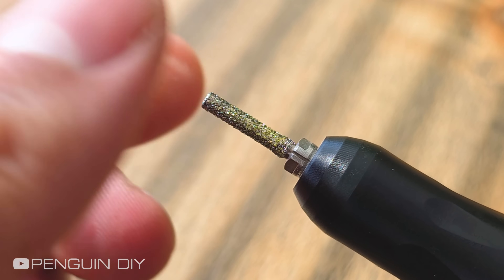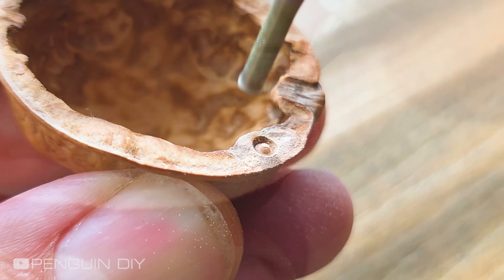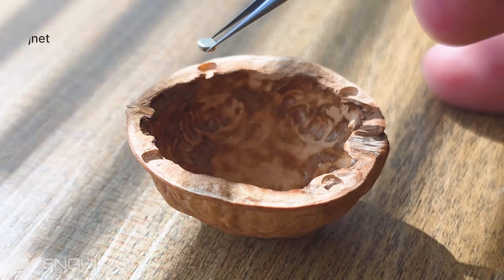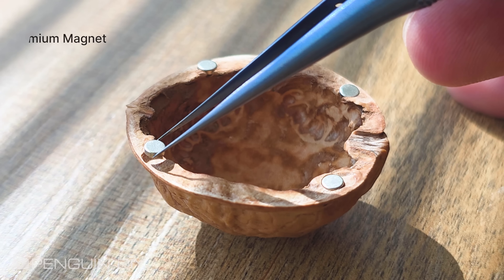Before doing anything, I want to make small holes on both shells. I'm putting four small but very strong magnets inside the holes. I've already done the same thing with the other shell.